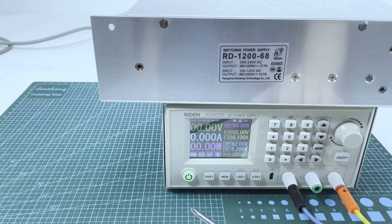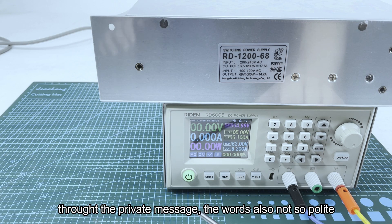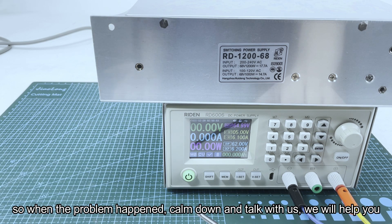There is another buyer who received the products and immediately left a one-star feedback with over 100 words describing how bad we are, and through private message he used some inappropriate words. Finally he found out there was nothing wrong with his order, but the feedback cannot be changed. So the one-star feedback is still there, and he had to leave an additional comment to correct it.